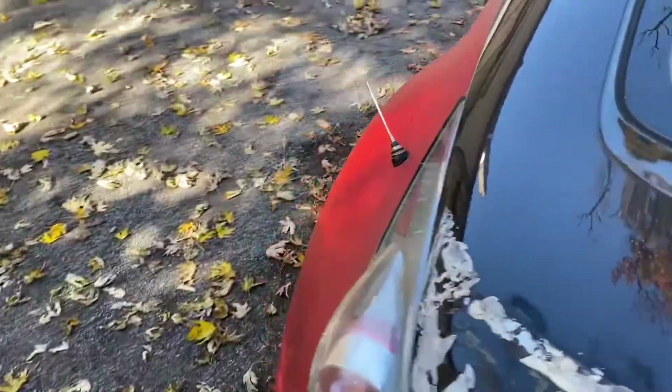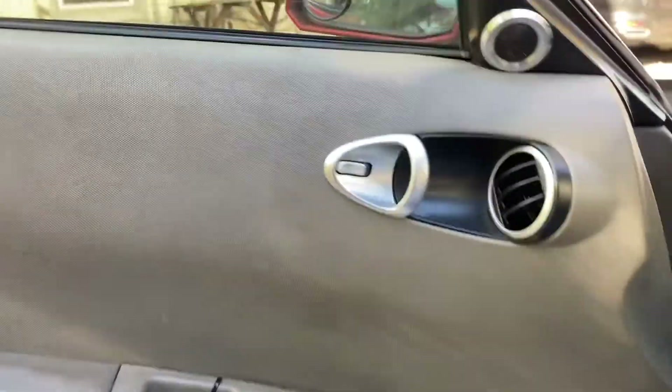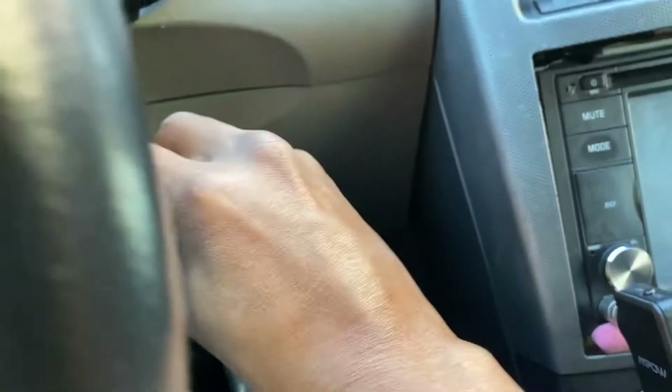Let's do a cold start because this has been sitting here for quite some time and we don't want the battery to die. Also, these Z doors are notorious for crushing your legs, so be careful.